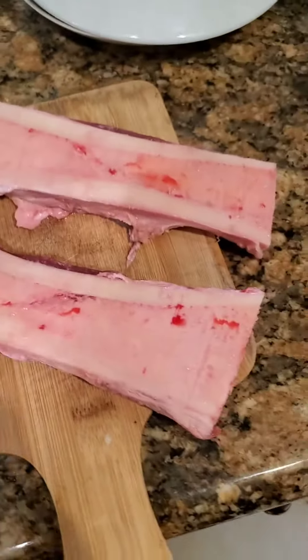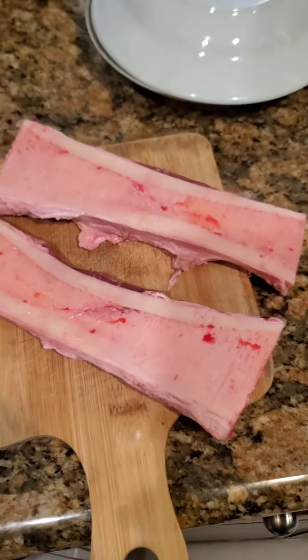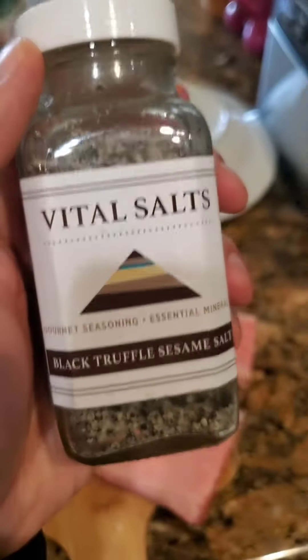We've got two big pieces of bone right here. You can see the marrow in there, a little bloody — that's how you know it's fresh. And then we got the black truffle sesame salt, gifted to me by that special someone. You know who you are. Thanks.